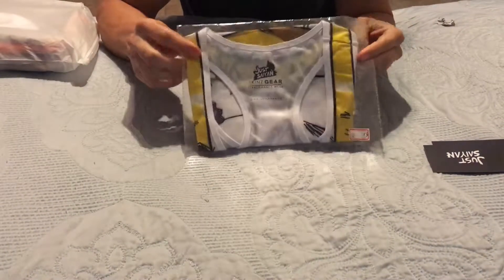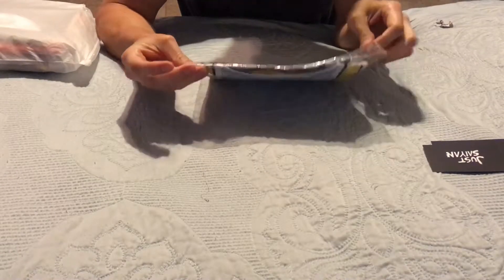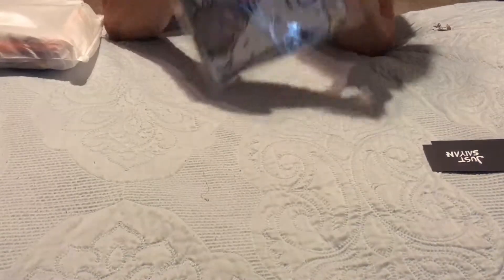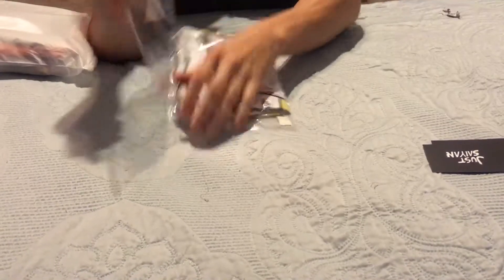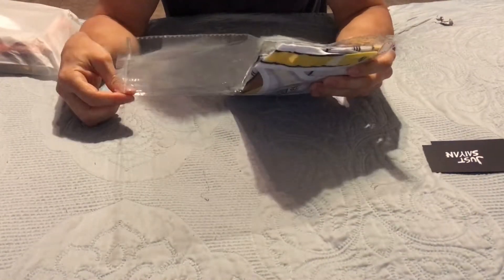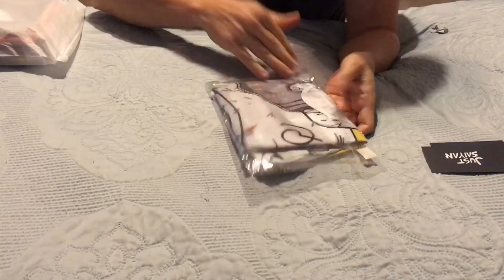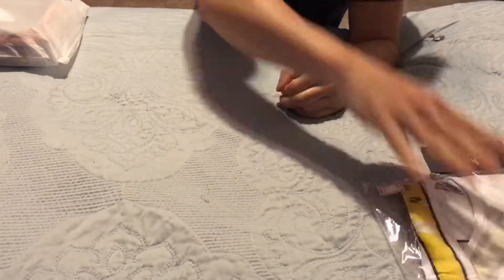First one — the Vegeta Resurrection F Battle Damage Tank. I already have one. This one is actually for my wife, extra small. I think I'm going to leave it in the packaging and let her open it when she gets home.